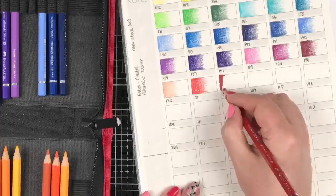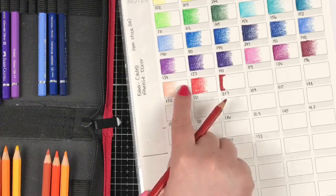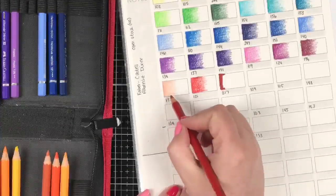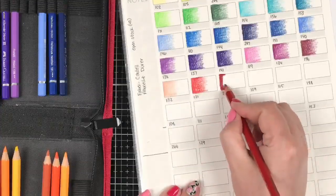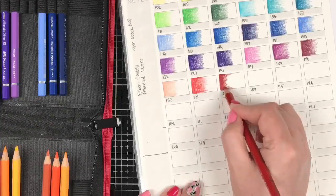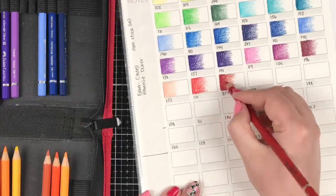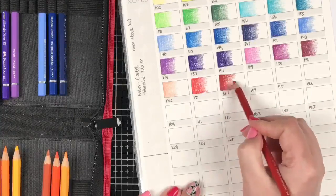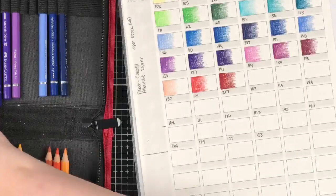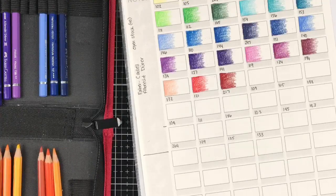See what I mean about even the light colors — look how much pigment there is in that light color. You don't have to search to find what color that is. That's the sign of a really high-quality pencil. You expect to see lots of pigment in a dark color; even cheap brands can make that happen. But it's the light tones that tell the real story. Now we're moving on to 109.